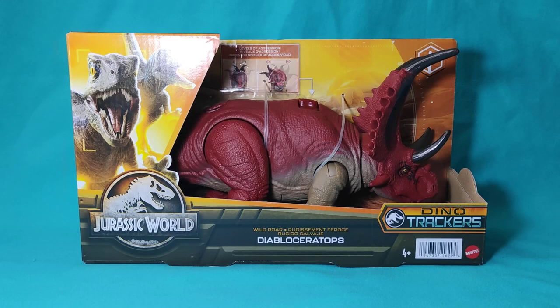Hello guys and girls, how are you? Here G2AR Collectibles in a new video. In this case folks, I brought the unboxing and review of the figure of Diablo Ceratops, made by Mattel for the Jurassic World Dino Tracker figures. But before starting with the video, I would like to thank you so much for the support you give to the channel, for all your comments, the support for the new content and the new section of the channel. And with this, let's start with the video.